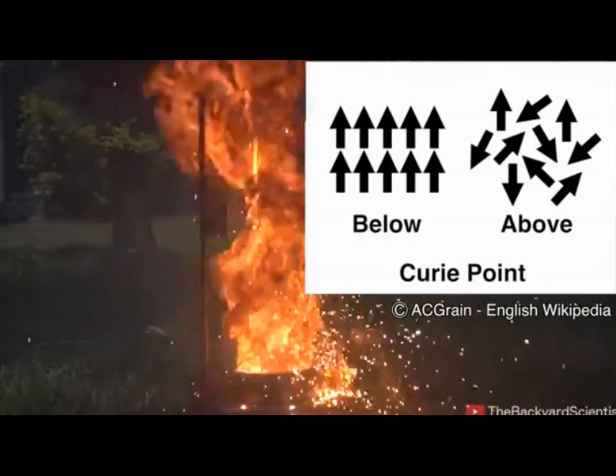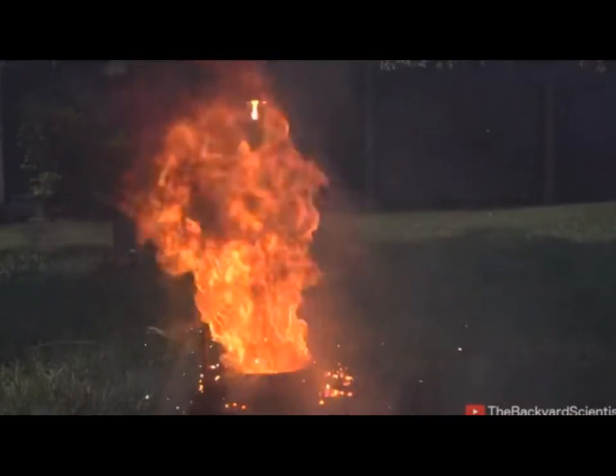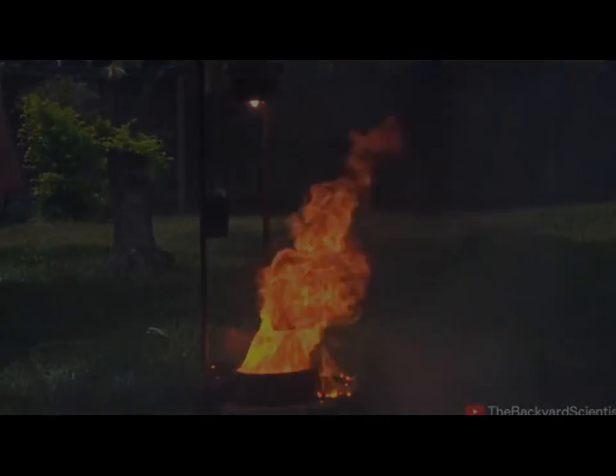Below the Curie point, the magnetic fields are nice and aligned, but above it they're totally random. This is why we don't see any attraction between the molten iron and the magnet — the iron hasn't cooled enough to align into a magnetic field yet.